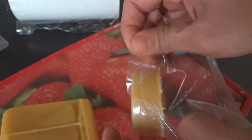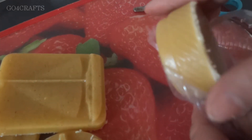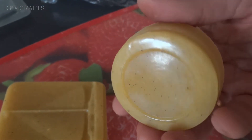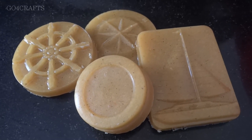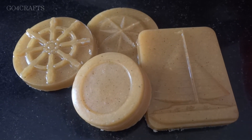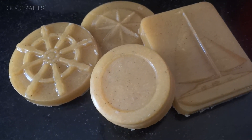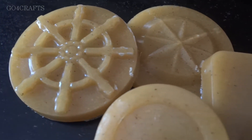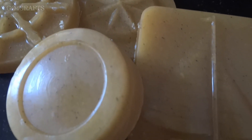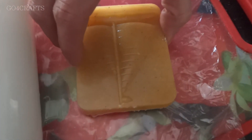These soaps can be stored for about two to three months. If you want more storage capacity, roast the basin flour and rice flour initially, then follow the same process — those soaps can be stored for about six months. Such is how easily you can make handmade soaps at home.